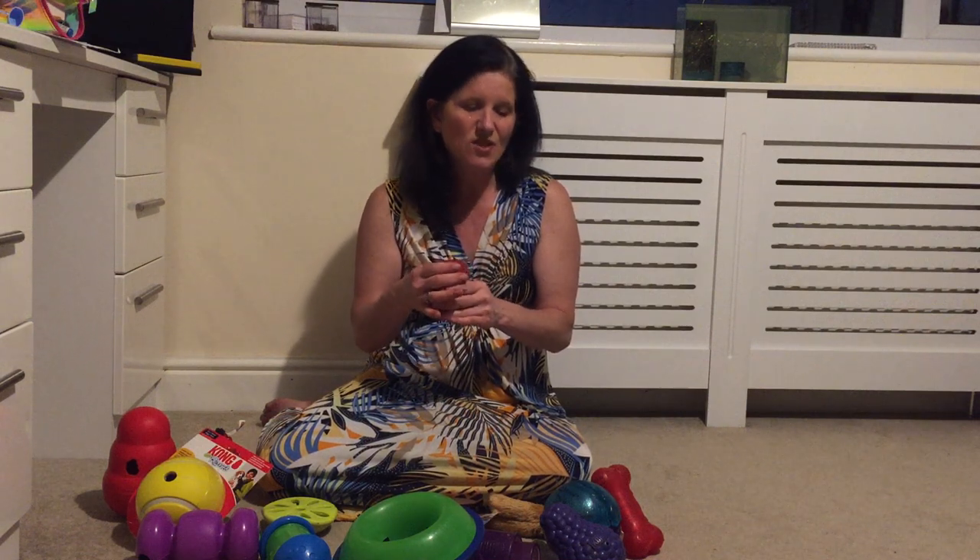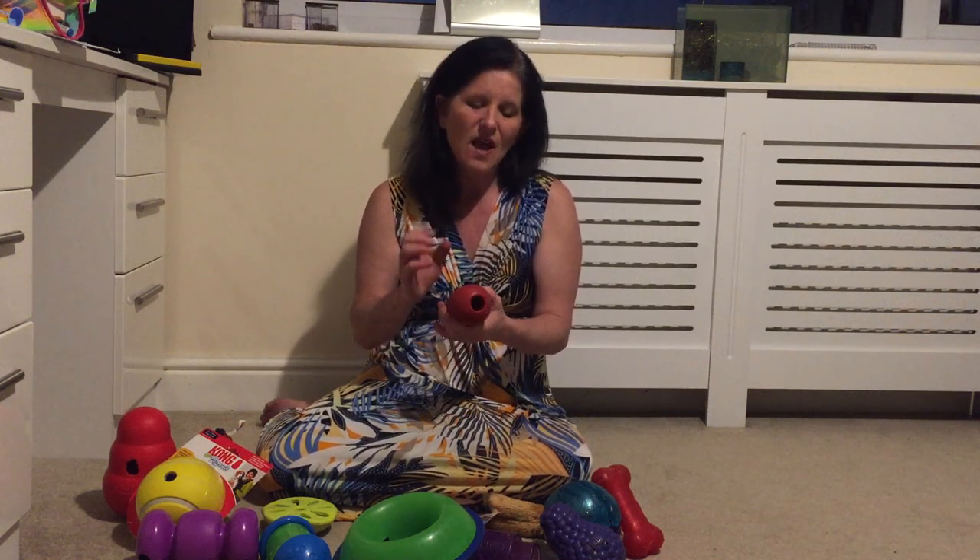These come in different sizes. They come in an extreme version which is a black one for more tough, robust chewers. They also come in a puppy version which is a softer rubber.